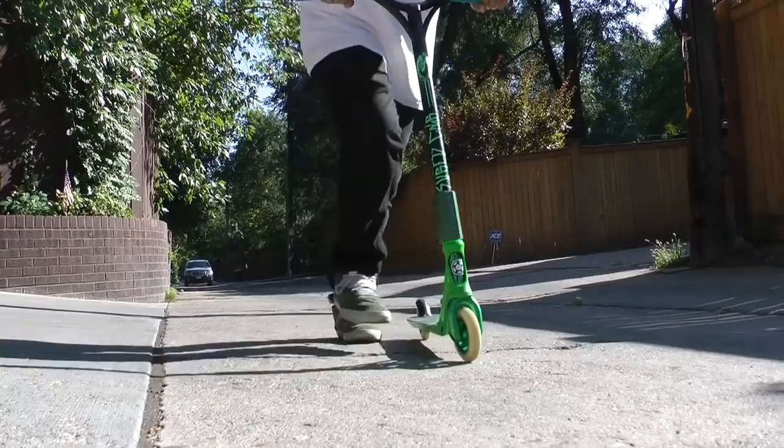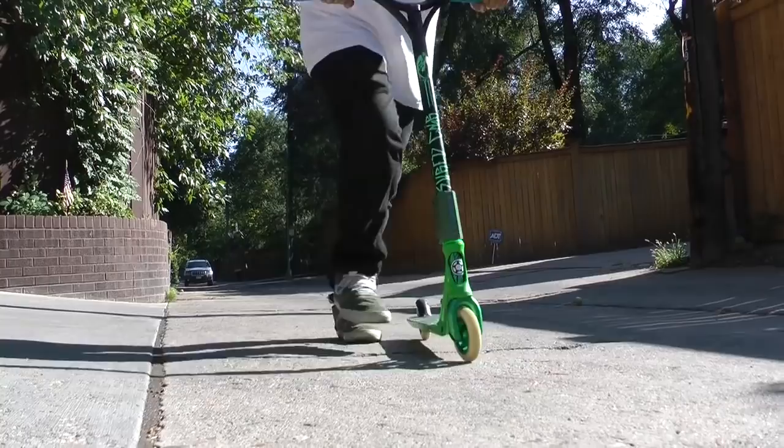The next step is landing it. The true technique to this is imagining yourself doing this. When you go to throw your tail whip, look for the deck and try to keep your feet close to the deck.